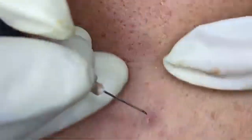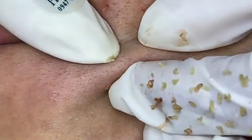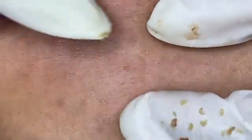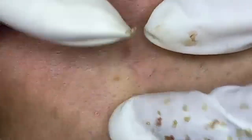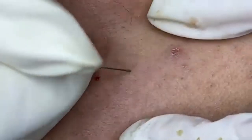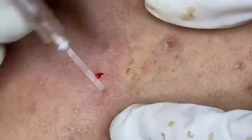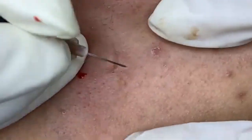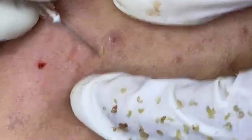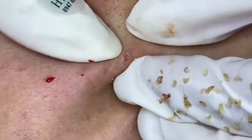Maintaining healthy, glowing skin involves a combination of a good skincare routine, healthy lifestyle choices, and understanding your skin's unique needs. By following these tips and adapting your routine to your skin type and concerns, you can achieve and maintain beautiful skin. Remember, consistency is key — stick with your routine, be patient, and give your skin the care it deserves. If you have any questions or need further advice, feel free to leave a comment below. Thanks, and here's to healthy, radiant skin.